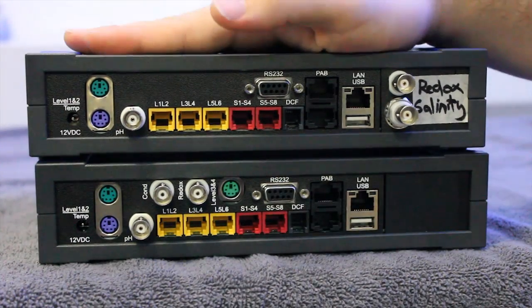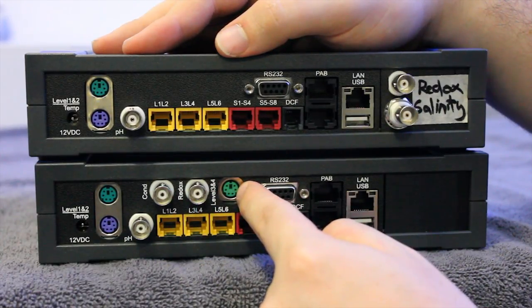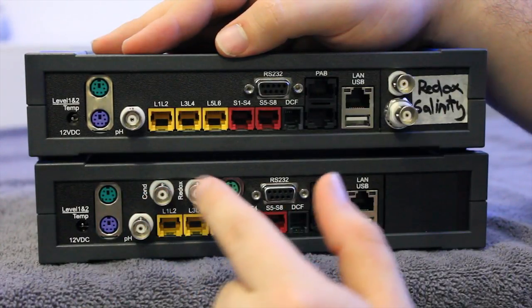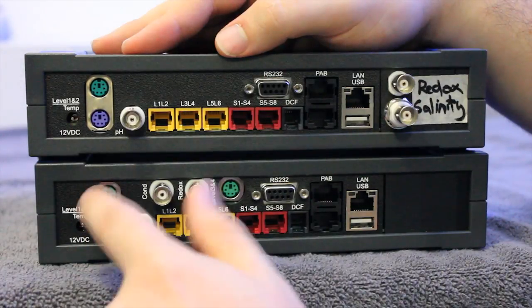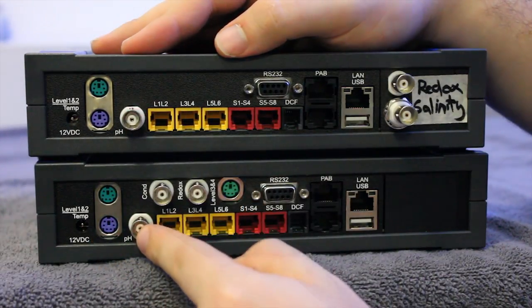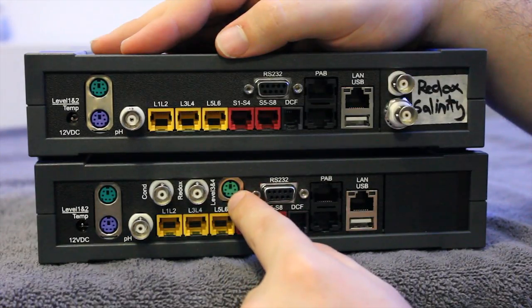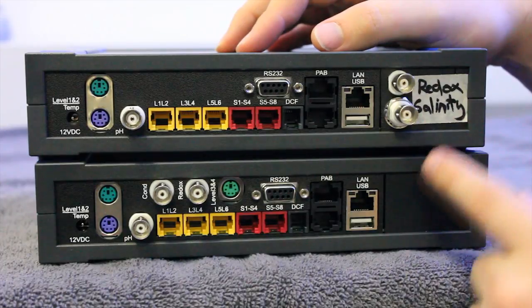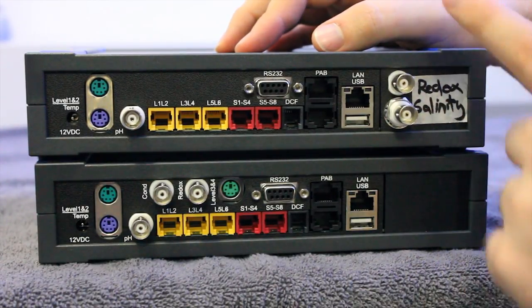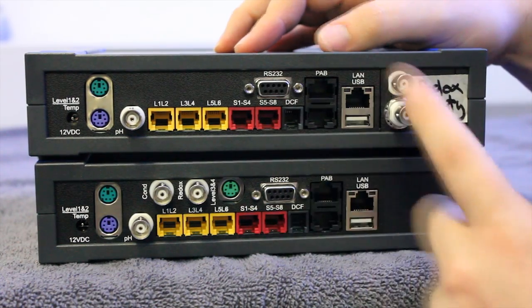There's not much difference between the N and the NEX. The only difference is your conductivity, your redox, and your level sensors. The EX version allows you to have a temperature probe, which is shipped standard with all versions of the 3.1. It allows you to have pH, which both the N and NEX have, and then you have the conductivity which is your salinity, and your redox, and then your additional level sensors. This particular unit has had an expansion card installed. Both versions, the N and NEX, have two expandable slots, so here we've installed the redox and salinity probe inputs.